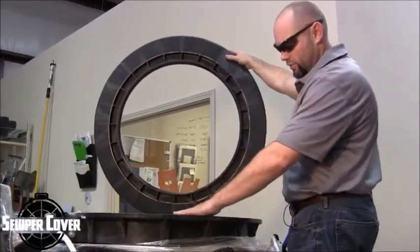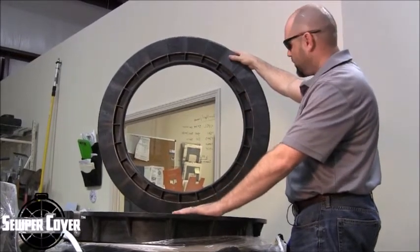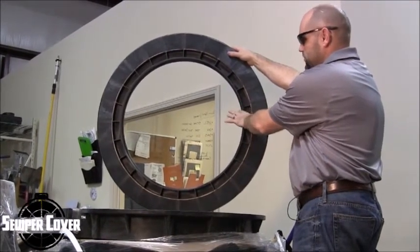Here we have a reverse angle of the underside of the HDPE composite super cover product, and then we have the LADTEC HDPE recycled adjustment riser ring.